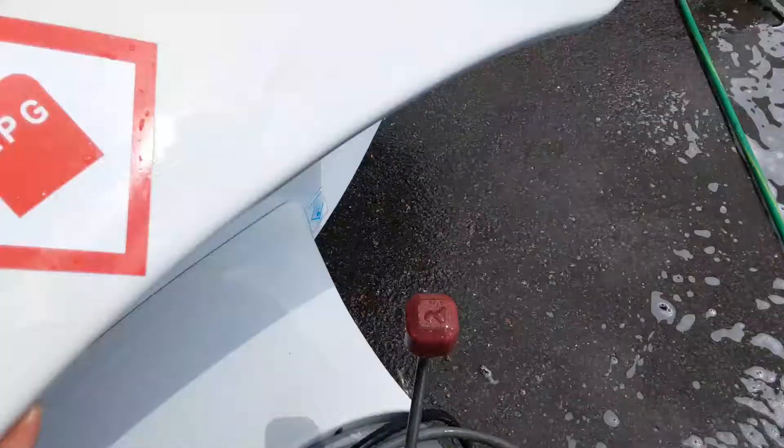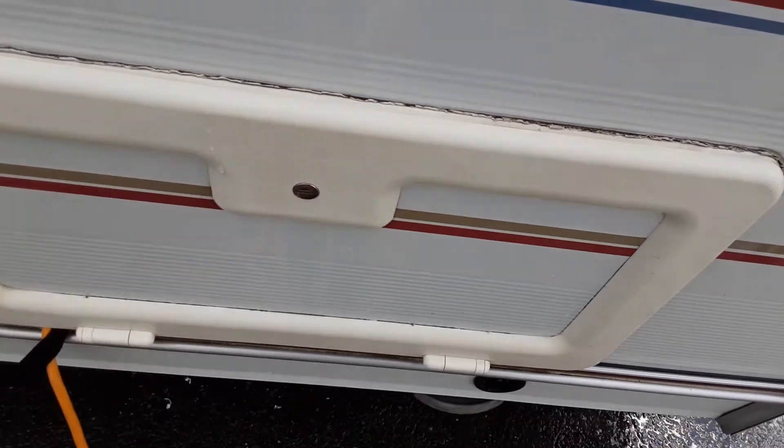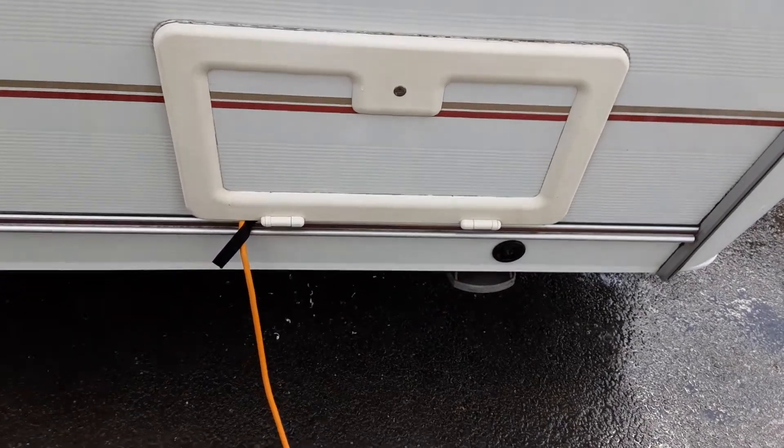On this side of the van you've got your battery locker. When you're here on site this will be opened up so you can see where the power lead goes in on the side of the van, and we'll also demonstrate the motor mover and the power switch that is in there.